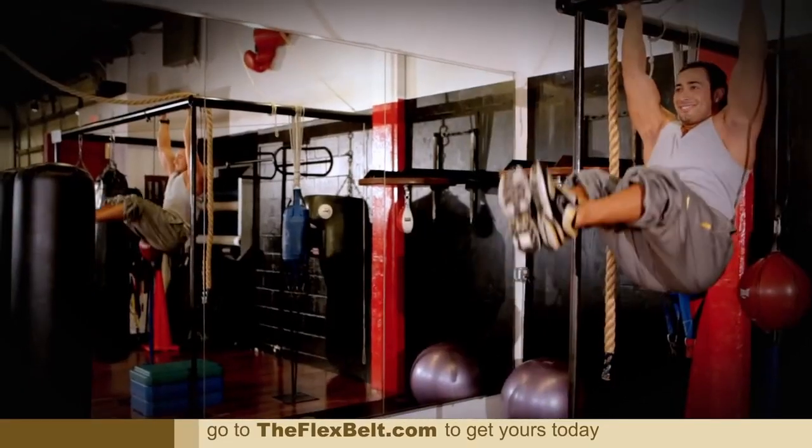Hi, I'm Brian Wade and we're here at Ultra Body Fitness in Hollywood, about to put the Flex Belt into the hands of the people who know fitness best — trainers. Let's go see what they have to say.